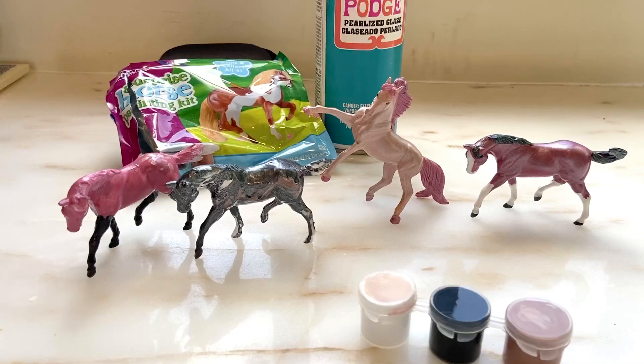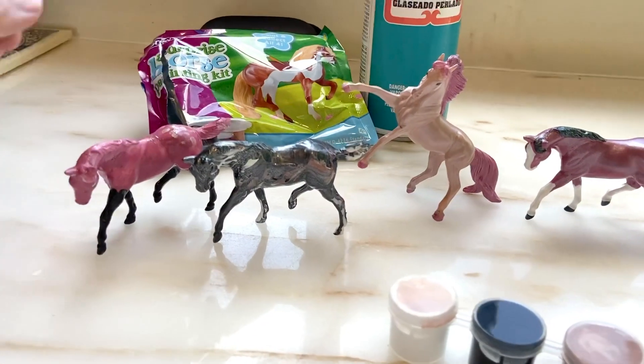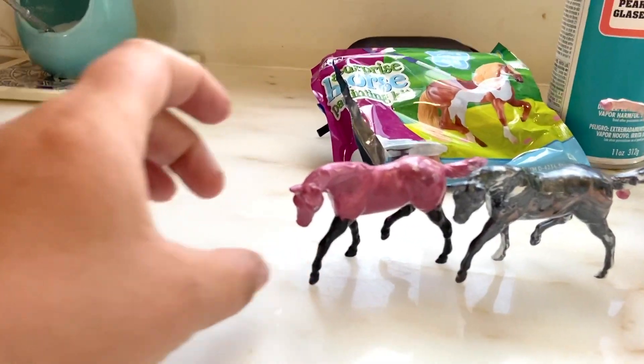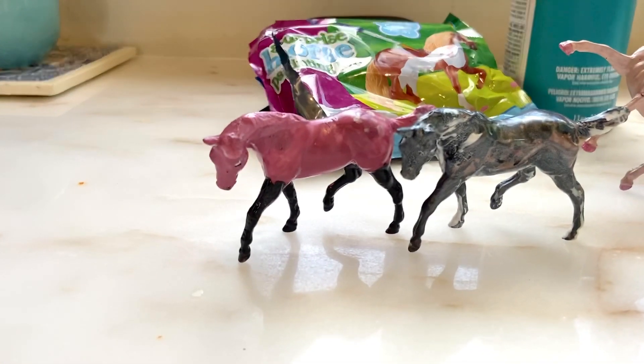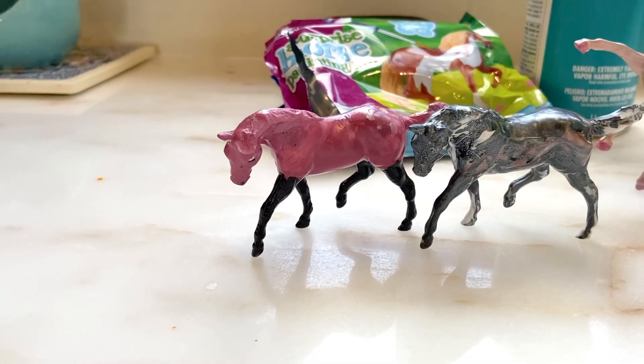When you're done painting it's going to look like this. It's still a little wet here, so there's a little shine to it — not a whole lot though.